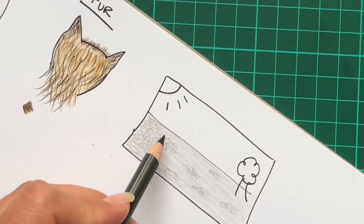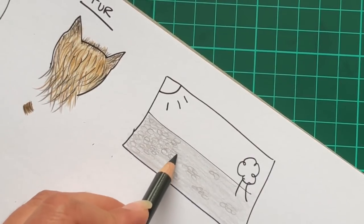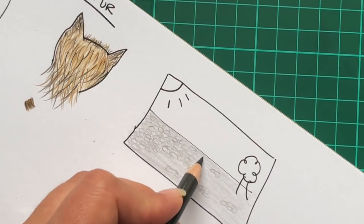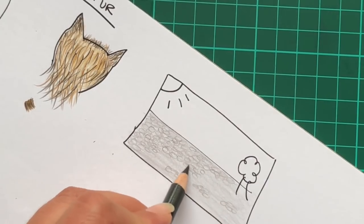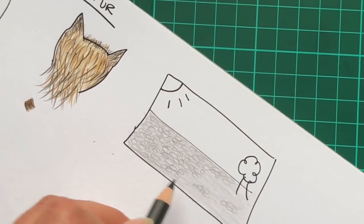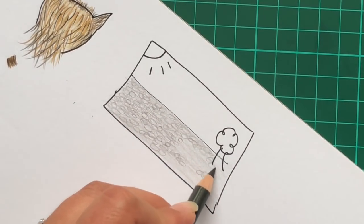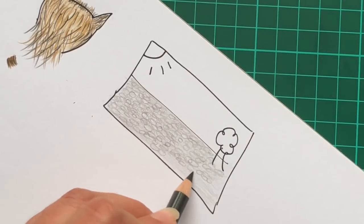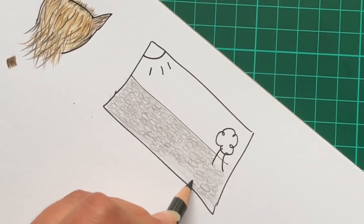You can fill in the whole area relatively quickly. If you practise a few times on a scrap piece of paper in a little box, you'll soon be quick enough to cover a reasonably large area without too much effort. You can change the size of them to suit whatever it is you're colouring in.